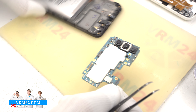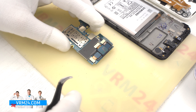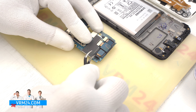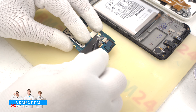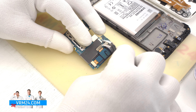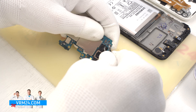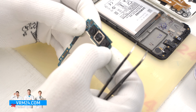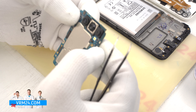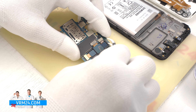We still need to remove the assembly of the three rear cameras. We turn the motherboard over to disconnect the connectors. And we pry this assembly by the edge to separate it from the motherboard. The assembly of rear cameras is slightly glued around the edge.